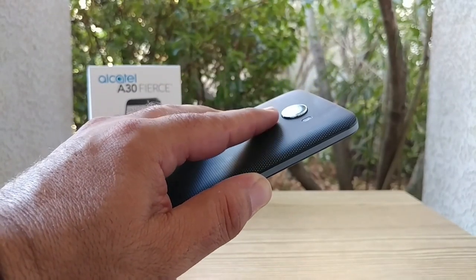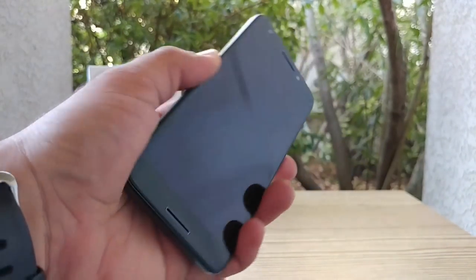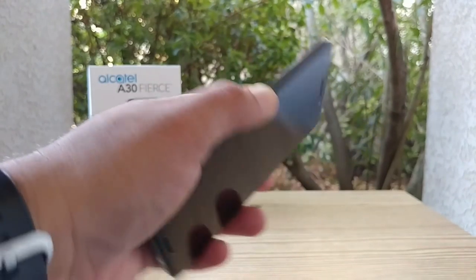Let's take a look at that fingerprint sensor responsiveness. It does appear to be working pretty good — it unlocks the device right away. Let's try again — and it unlocks the device one more time.